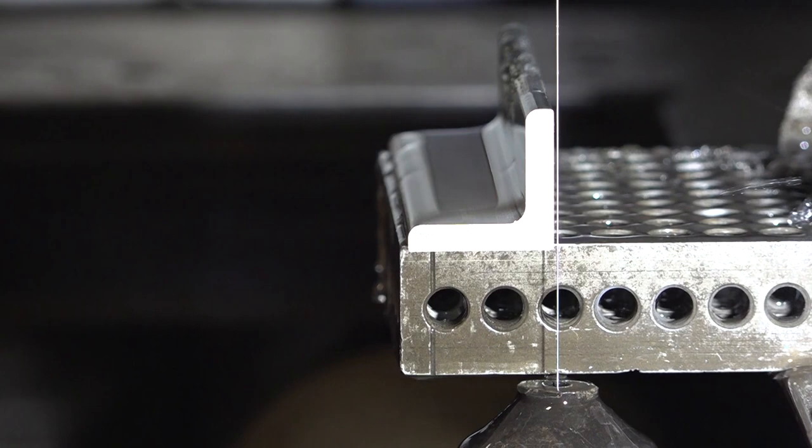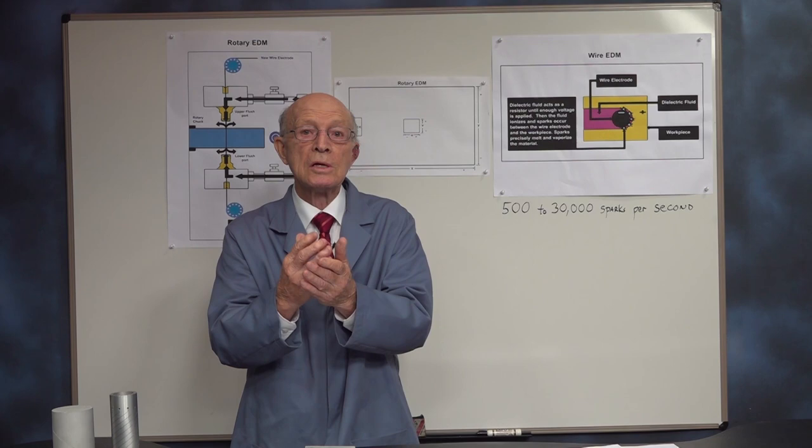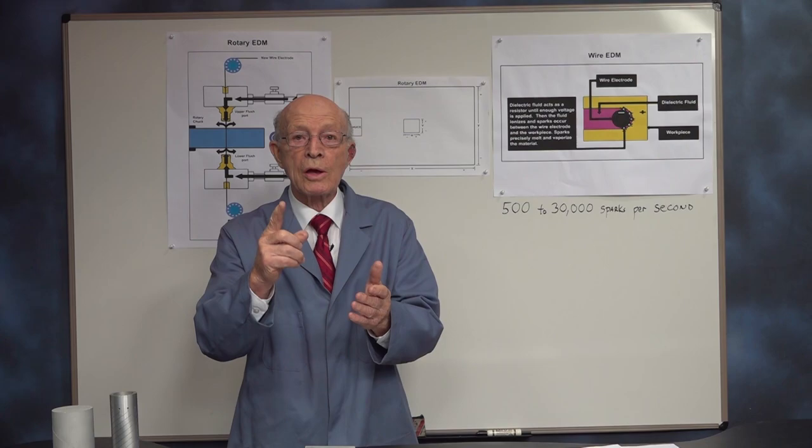Now I'll raise the EDM head. I'll take the piece off here, as you can see. The wire never contacts the part — it's just a spark. And remember, one spark at a time. Incredible non-contact EDM. It also cuts one spark at a time.